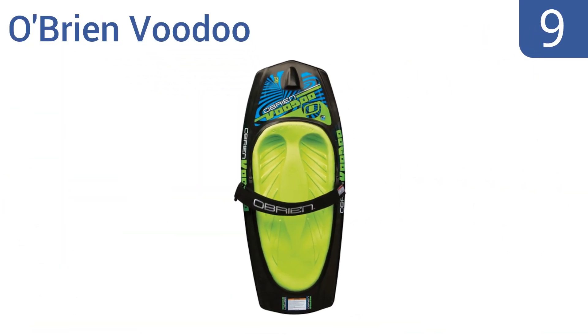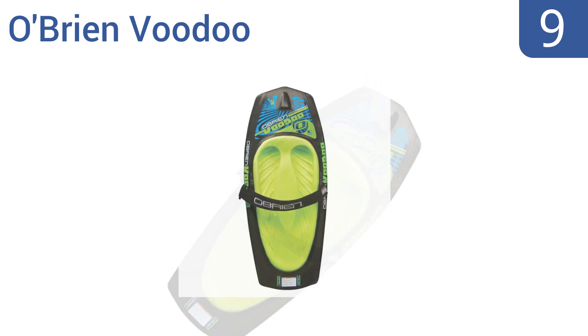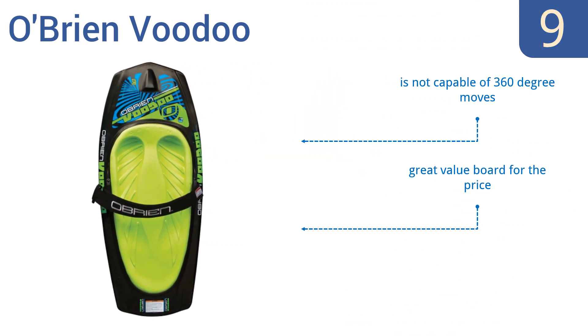At number 9, the O'Brien Voodoo has an integrated hook for towing and a beveled edge for increased cutting power. It also has a lot of padding for aggressive riding, but is suitable for new riders too. It's great at cutting, but can't be used for other tricks. It is a great value board for the price and allows quick edge-to-edge transitions, but it's not capable of 360-degree moves.